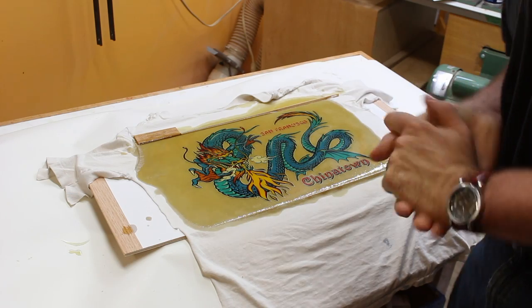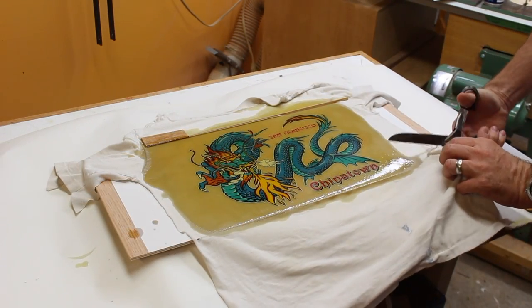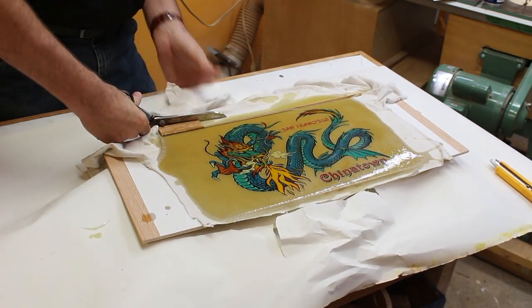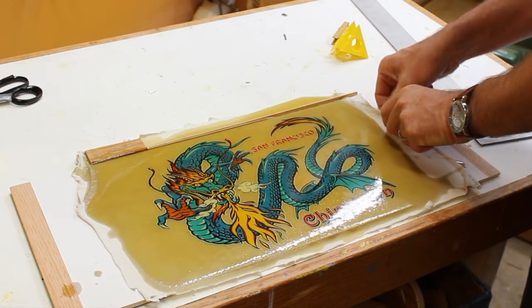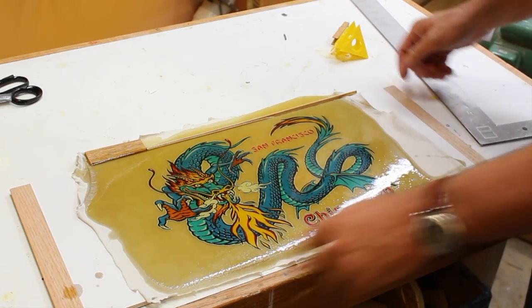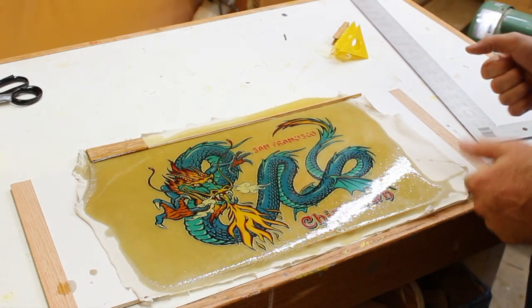Now let's get this thing trimmed down to size and see about putting it in a frame. Trying to figure out the best way to cut it. If a saw blade gets into this fabric it could rip it to shreds, so I always want to make sure I'm cutting in the epoxy section, but I still want to end up with something square-ish.